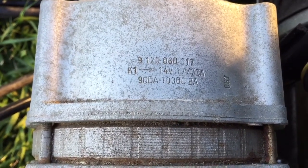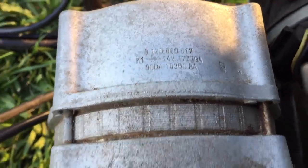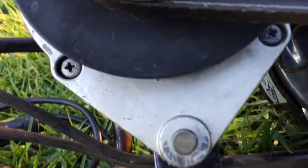14 volts, 70 amps. So it should do nicely, but I need 24 volts. So if anybody out there knows where I can get something similar to that in 24 volts, much appreciated.